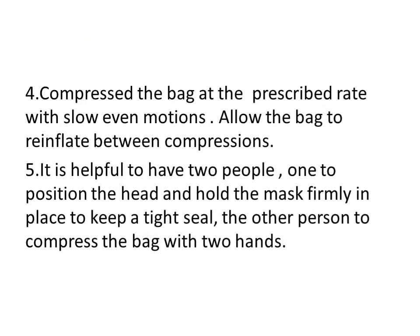Start compressing the bag at a prescribed rate in a slow, even motion. Make sure to allow the bag to re-inflate between compressions. It is very helpful if two people are available — one to position the head and hold the mask firmly in place to keep a tight seal, while the other person compresses the bag with two hands.